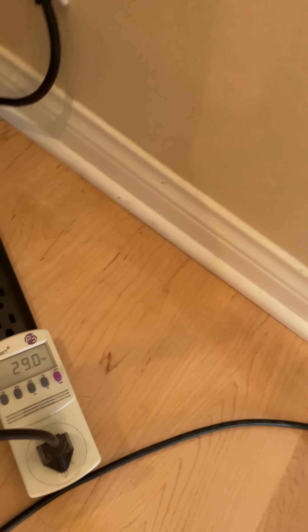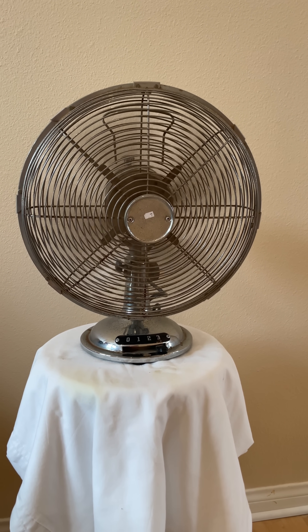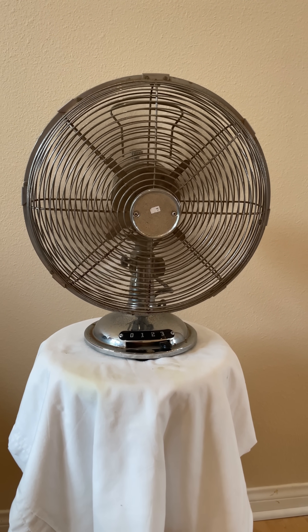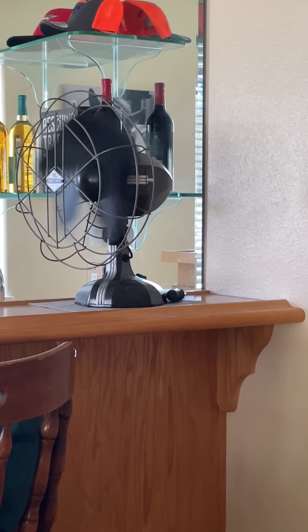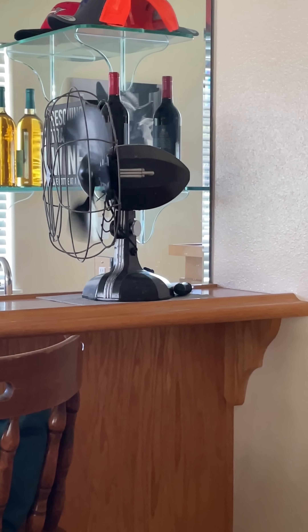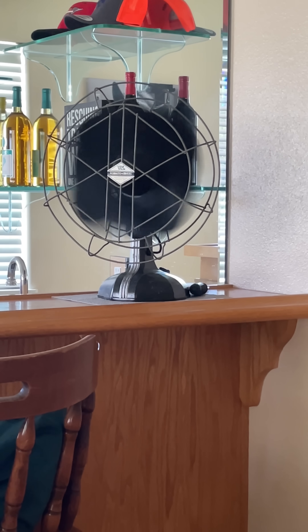And the newer fan is using 29 watts on high, which is just slightly more electricity used and for less airflow. So with that, what I've shown here is that the older fan uses less power and puts out more airflow.